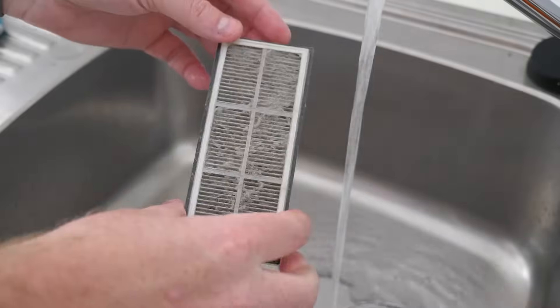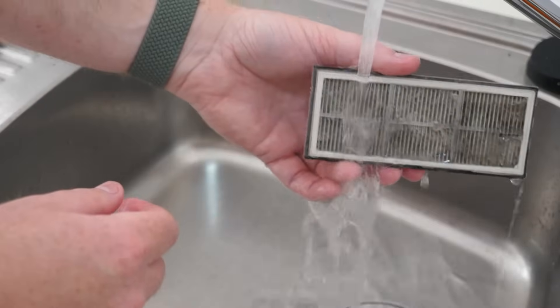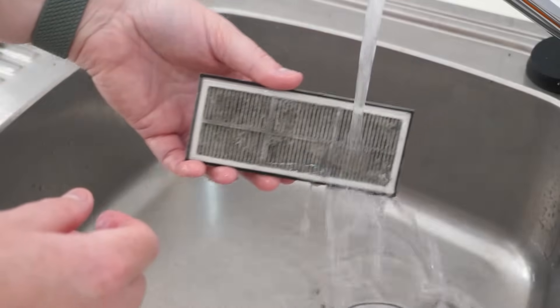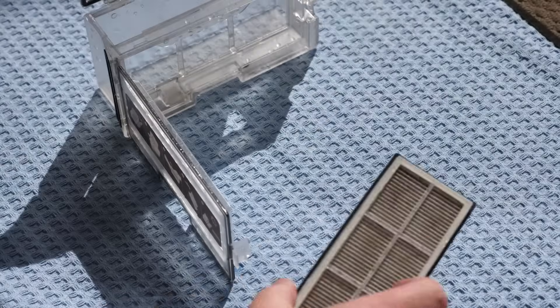With the filter, run it under water and gently tap the edges of the filter to loosen any dust. Be sure not to touch the paper part of the filter and don't use any brushes or sharp objects to clean it with — only running water. Once clean, set the dustbin and filter aside to dry.